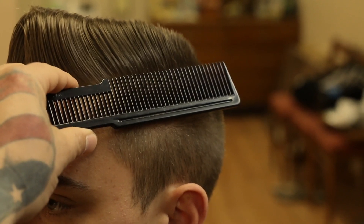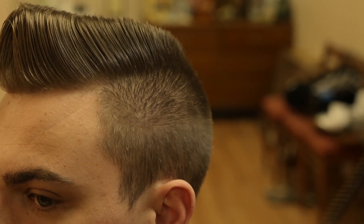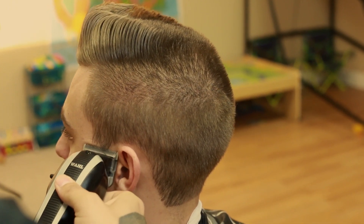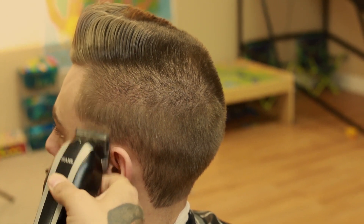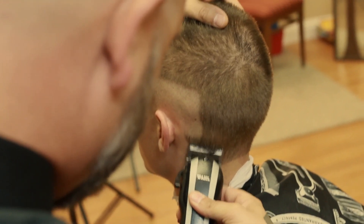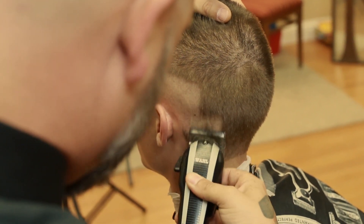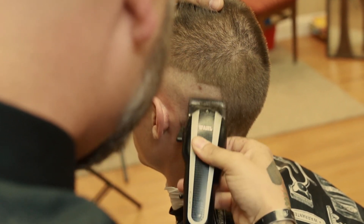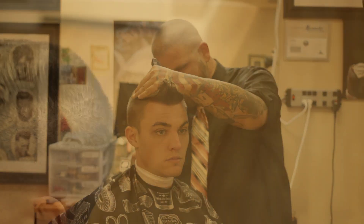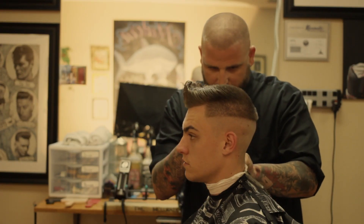We're going to establish the baseline using clipper over comb technique. Just below the baseline, we're going to start establishing our fade, going about halfway up the side of the head. With the clipper blade closed, we're going to continue up to the predetermined line, going all the way around the head, brushing away any loose hair, making sure to cover all of that area and making sure there are no hairs left over.